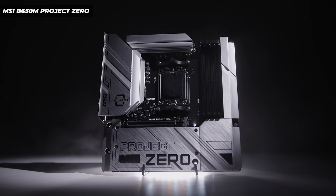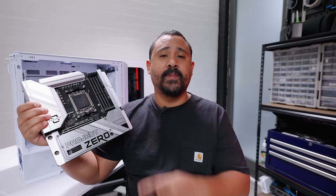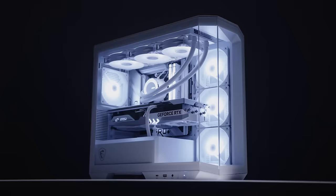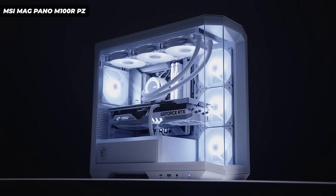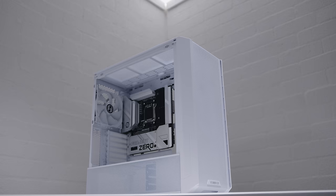At CES this year there was a lot of discussion about motherboards like the Project Zero boards from MSI that had rear connectors, but there was little to no discussion about third-party case vendors making cases to support these motherboards. Today I'm going to show you a case from Lian Li that's been redesigned to support these motherboards with back connectors, and this is going to be the trend this year.